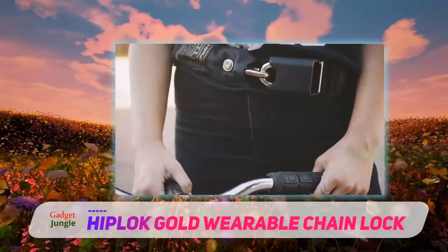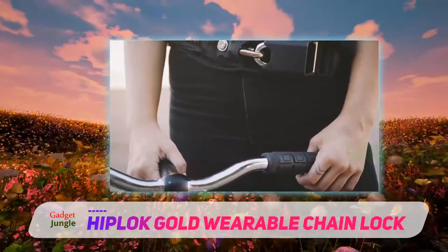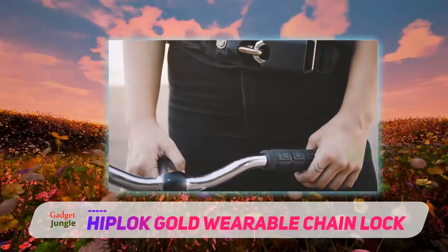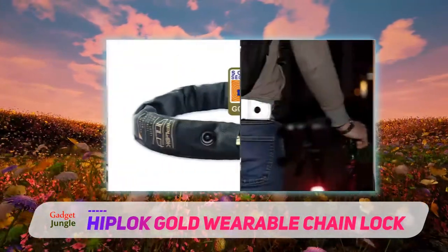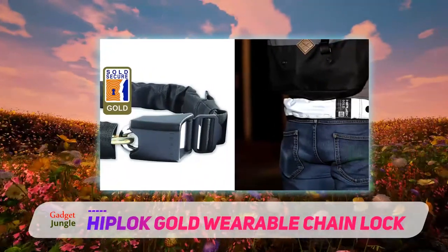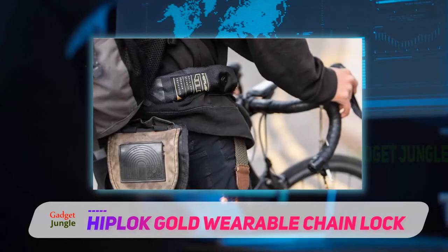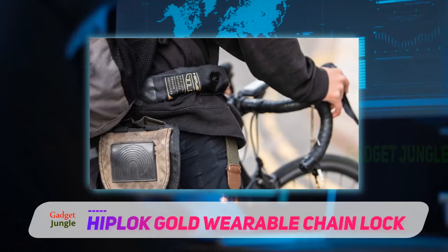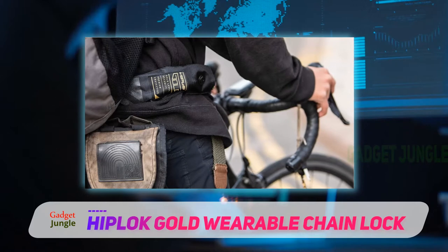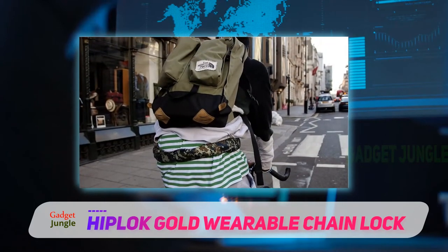The Hiplock is specially designed to solve that particular problem. This bike lock consists of both a lock and a chain, but with a twist — you can wear it. This means that you won't have to worry about having a bag to store the lock when you're not using it. You can simply wear it. This bike lock goes around your waist just like a normal belt would. You might even consider it fashionable. So now you can ride your bicycle in style and protect your bike from thieves when you're not riding it.